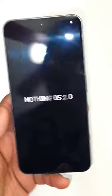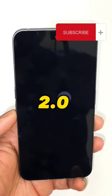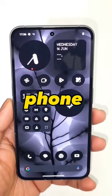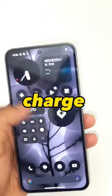This is a quick boot up process for the Nothing OS 2.0 on the Nothing Phone 2. Finally the setup has been finished and there is some charge in the device.